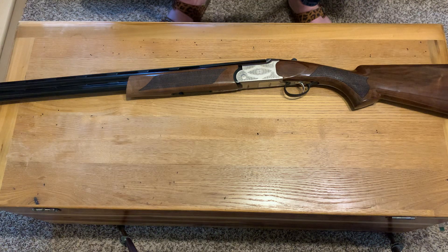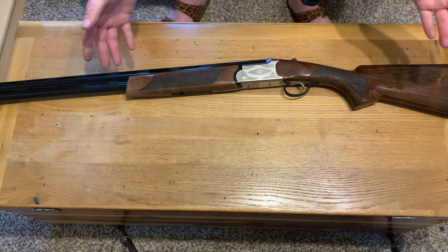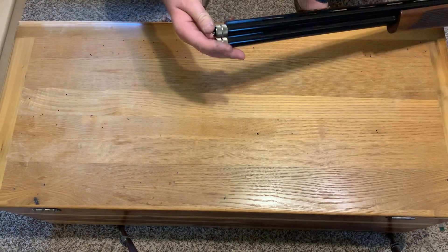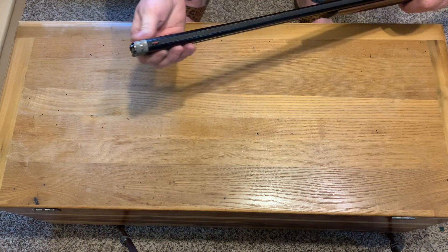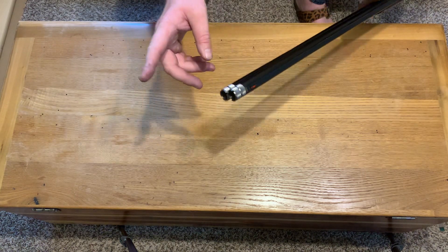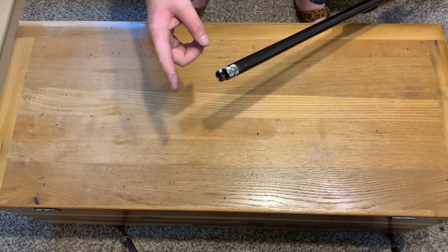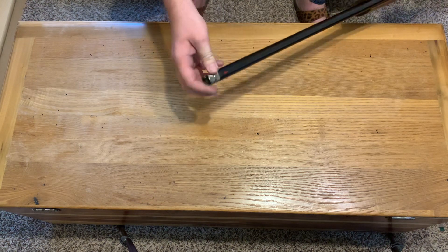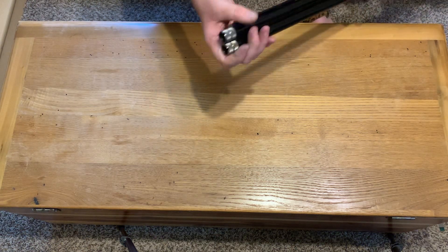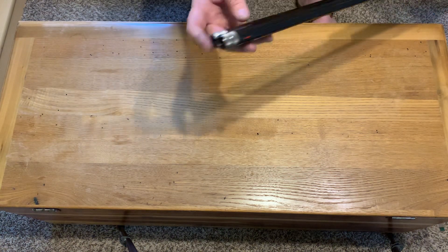Other than that, for the price point it's accurate and patterns good. I actually tried to take it spring turkey hunting and honestly didn't see or hear a turkey for an entire week — I think I was just in a bad spot. The gun comes with five extended chokes. I've mostly run improved cylinder on the lower barrel and modified on the top. I just recently swapped to skeet on bottom and improved cylinder on top to try something different while shooting clays with friends.